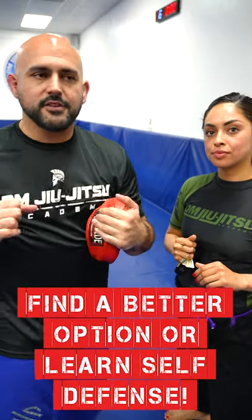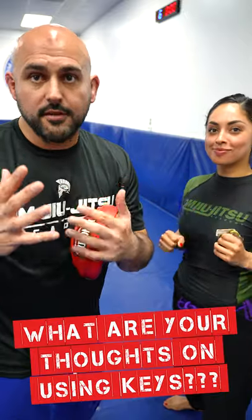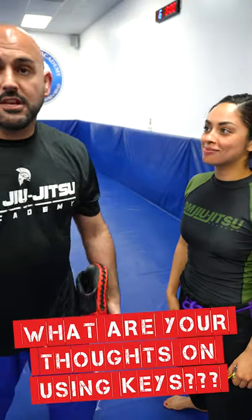Okay, so not a good fist — we can all imagine that being the case. Guys, it's probably a waste of your time. Don't put your keys between your fingers and think you're gonna defend yourself with that. You're much better off making solid strong fists and learning how to fight, or learning self-defense at a legit place. That's pretty much it — we'll see you guys on the next one.